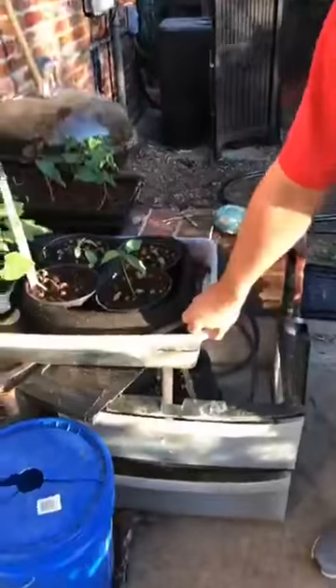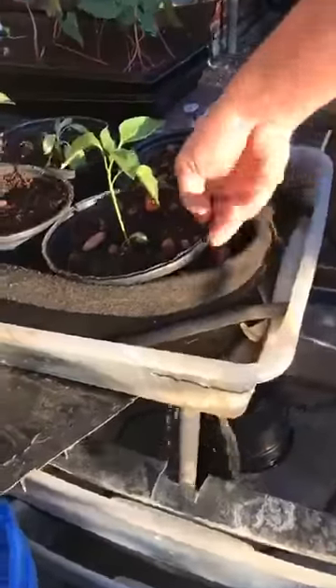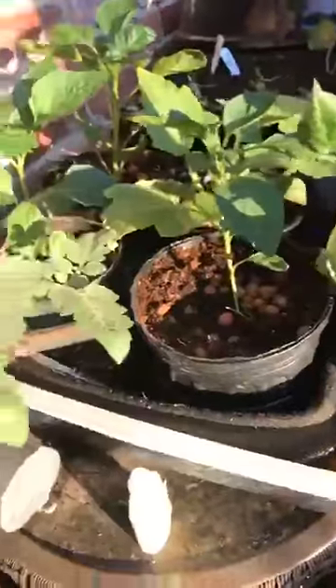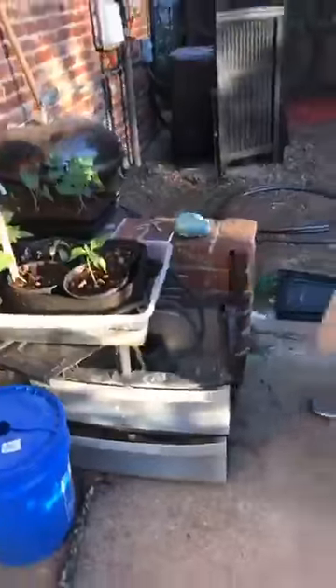This is another version of hydroponics in a drain and fill system. It has smart pots with normal pots filled with coco coir and expanded clay pebbles. It fills every 15 minutes and drains every 15 minutes — the same concept where this basin is full of nutrient-rich water.